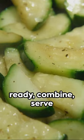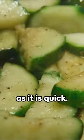Once your pasta is ready, combine, serve with a sprinkle of parmesan cheese, and voila! You've got a meal that's as tasty as it is quick.